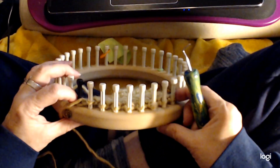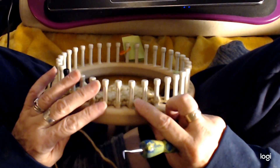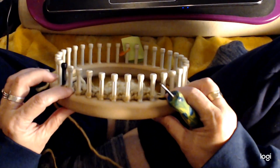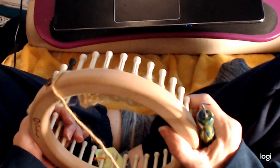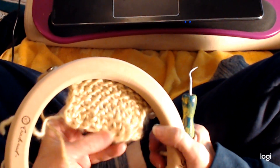I'm only using 10 of the pegs, but this is a perfect pattern for a blanket. You can make it really large — make it into a blanket, a shawl, a scarf. It has a lot of texture. And in the round it looks pretty close to the same, so you can match it.